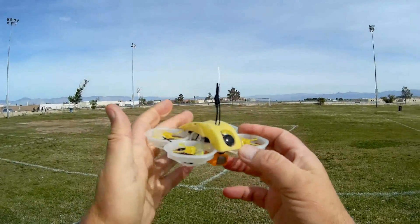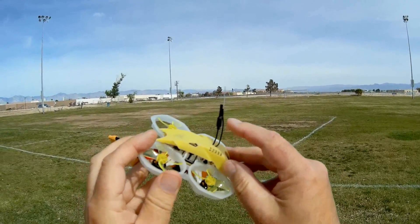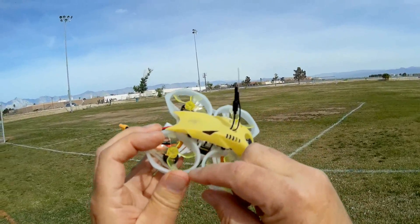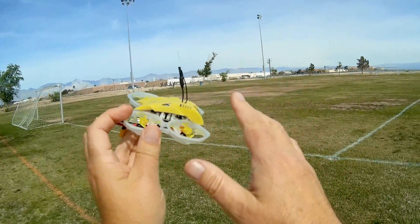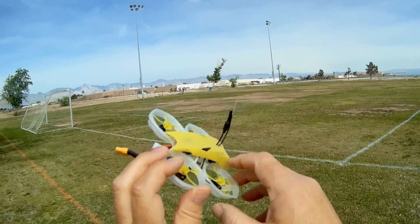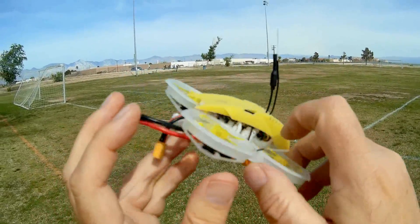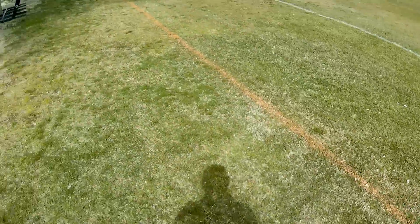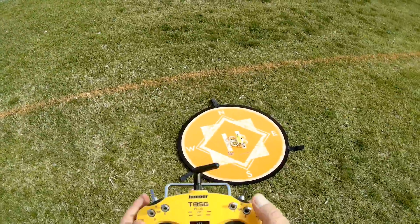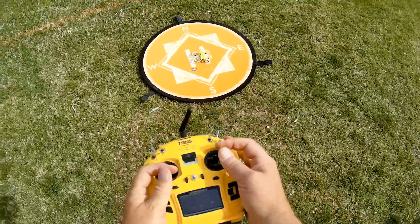Good morning, QuietCopter101 here. Let's go for a flight of the GoFly 80. Before we do, notice the antennas — this one here is your receiver antenna, and this one here is also your receiver antenna. They're 90 degrees out of phase, giving proper diversity. This is your FPV antenna on the back, and it seems to be shrink-wrapped to that particular antenna. Let's fire it up and start. I'm going to do a line-of-sight flight first.